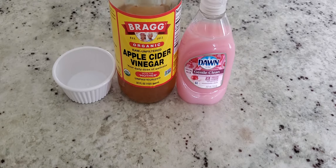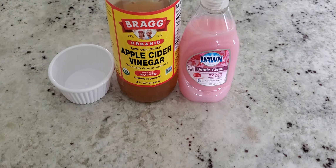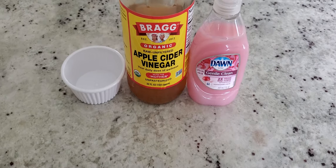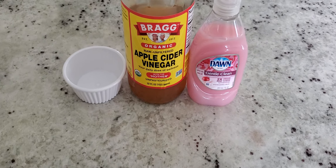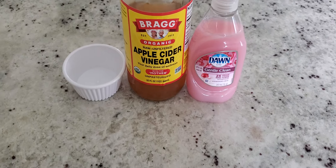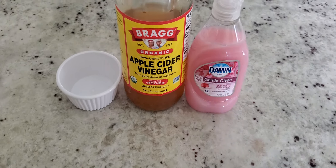First thing you're gonna want to do — you don't need a whole lot, just enough to where you can actually smell the apple cider vinegar. Because once it smells like apple, it will attract these flies. They think it's food and they will come to the trap.